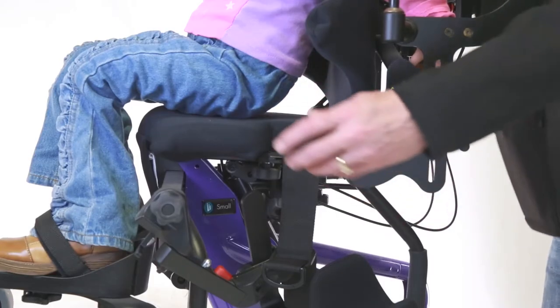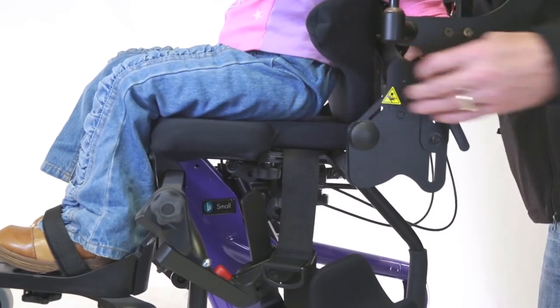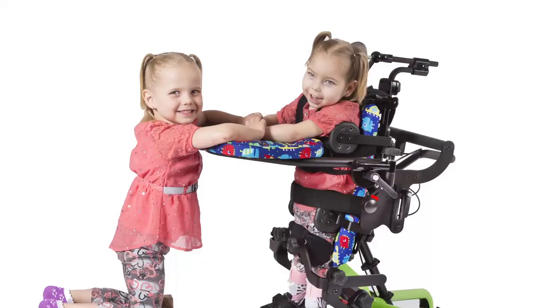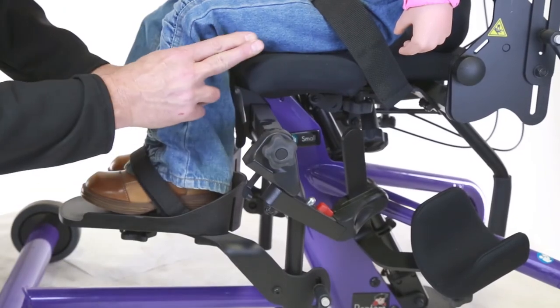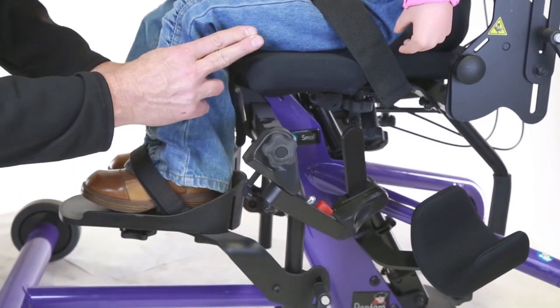Step 5: Get the Hips Back. Make sure that the child's hips are as far back as possible. Using a hip positioning belt may aid in positioning. Keeping the child's hips in line with the Bantam's hip pivot point will help bring shear to a minimum. One way to determine correct positioning is to check the gap between the back of the knee and the seat — this space should be approximately the size of two fingers.